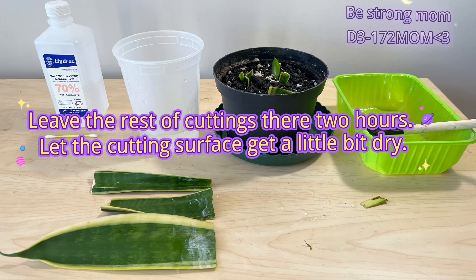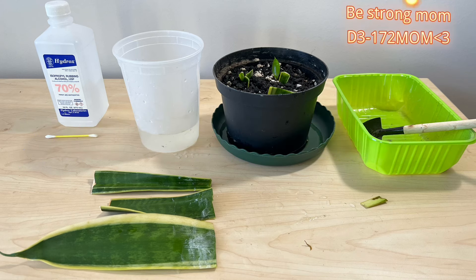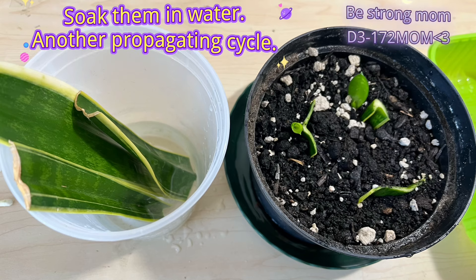Leave the rest of the cuttings to continue growing. Let the cutting surface get a little bit dry, then soak them in water again to start another propagating cycle.